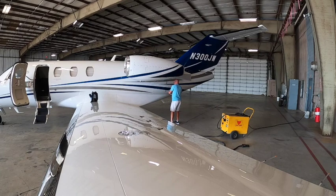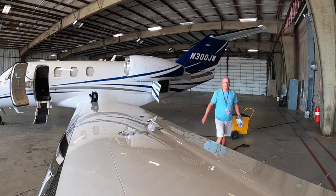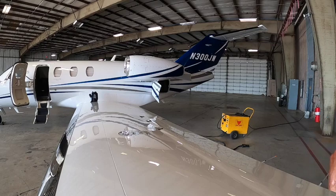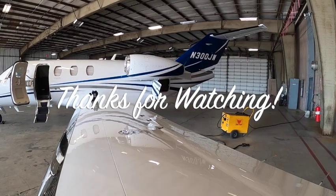I'm going to leave the cart because I've got to roll up this cord anyway. Roll up the cord and put that away. Then I'm going to clean the windshield and then I'll be done. Thanks for watching.